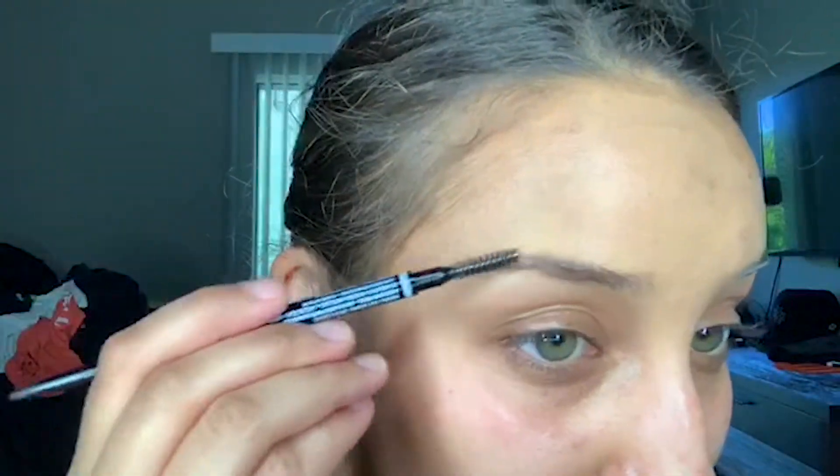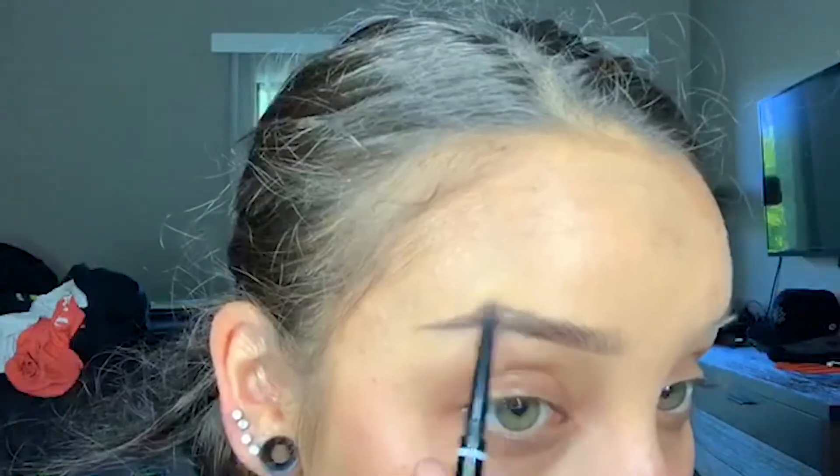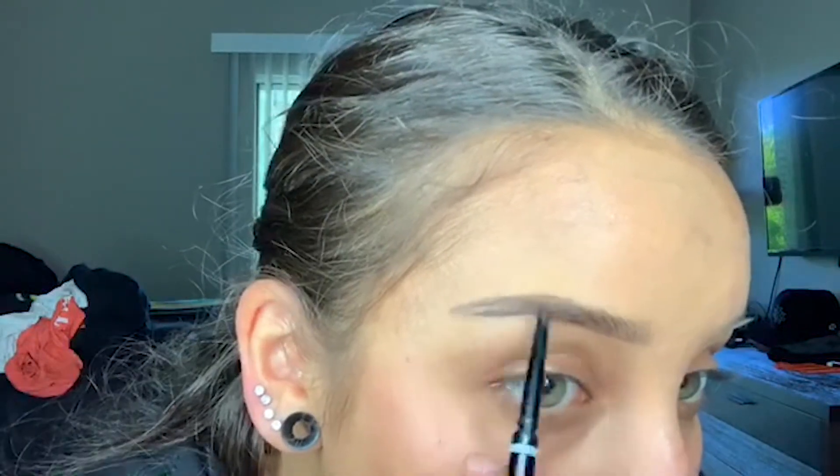I always start off my makeup doing my brows. Here I'm using the NYX Micro Brow Pencil in the shade Ash Brown. I always start off underneath my brows to try to define its natural shape, and then I use small hair-like strokes to fill in my brows. I use very minimal pressure because I don't want my brows to look too harsh or too defined. I have very sparse brows so it's a little difficult for me to achieve a more natural look unless I just don't put anything on my brows at all.